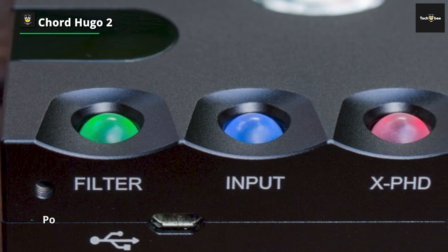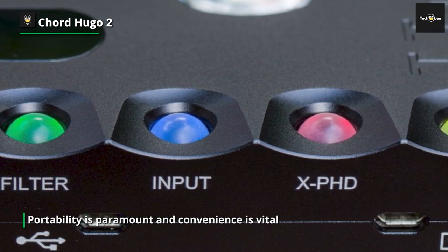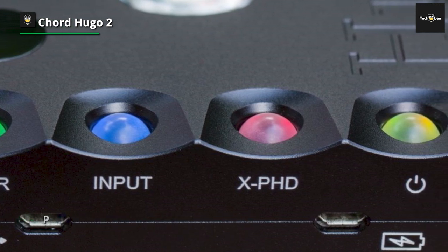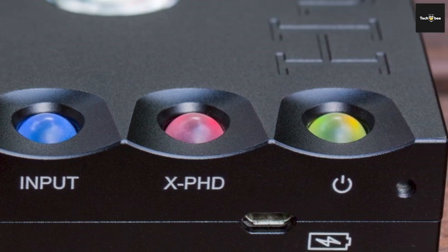Perhaps the most impressive feature of this DAC is that it is designed to be used for transport. That means it's not portable in the sense that you walk with it in your pocket, but it can easily be taken from location to location due to its relatively small size and simple setup.